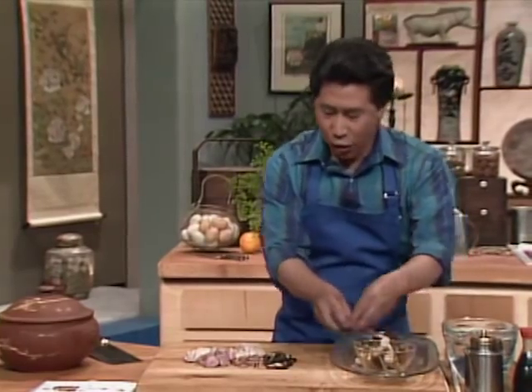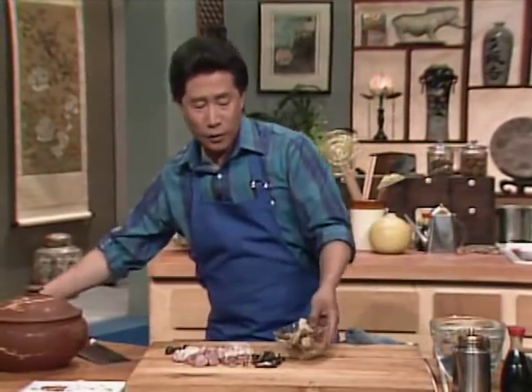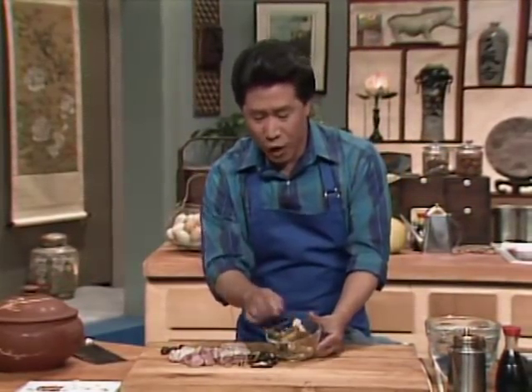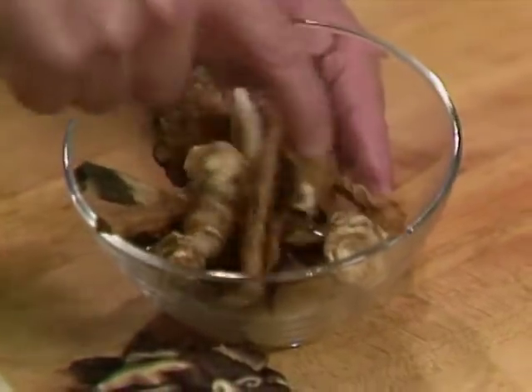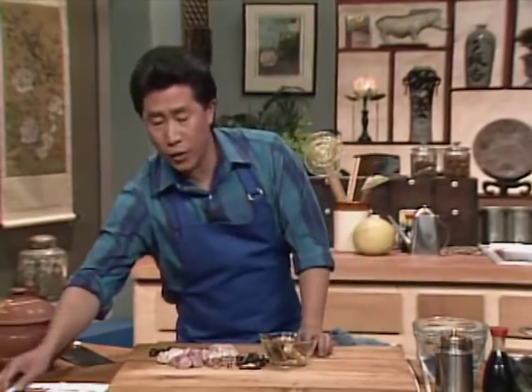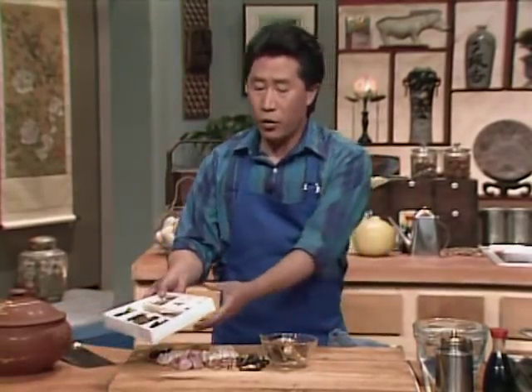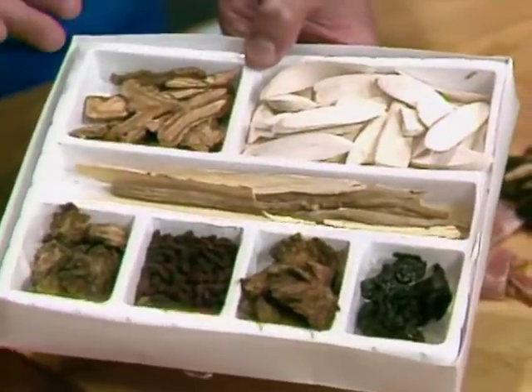We also have what they call the dragon's eye — this is longan, dry longan. It's a fruit that looks and tastes like lychee. And of course, we're going to have a few varieties of Chinese herbs: Dong Gui, and many others. A lot of these are roots, some are barks, some are blossoms and leaves. If you go to a Chinese herbal shop, you'll see up to five or six thousand different varieties of Chinese herbs.